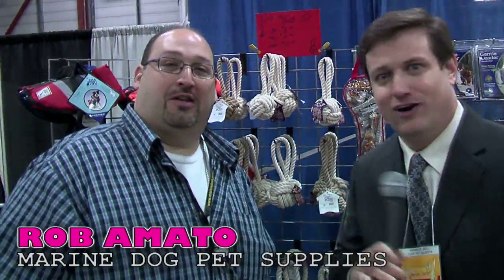Sir, how are you? Is Armato, how are you doing? Introduce yourself to the fans at home. My name is Rob Armato. I'm from Marine Dog Pet Supplies. We make the only short waterproof dog leash. So that means anybody that's an avid hunter or a beach goer, the leash will never rot or never rust, and we guarantee it.